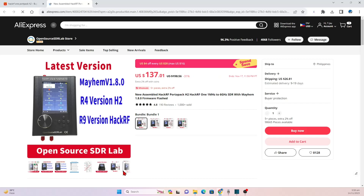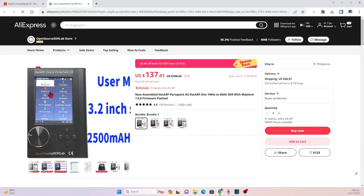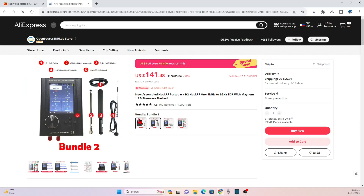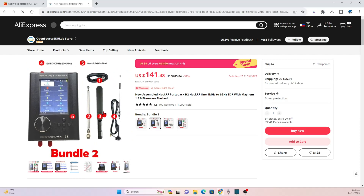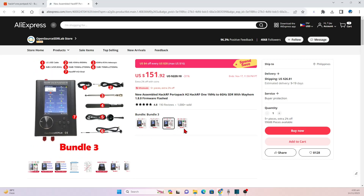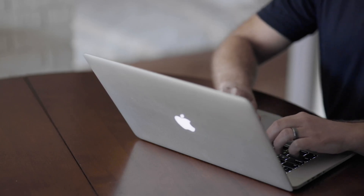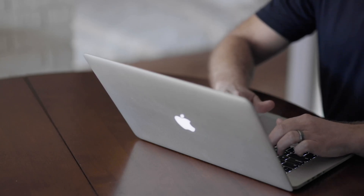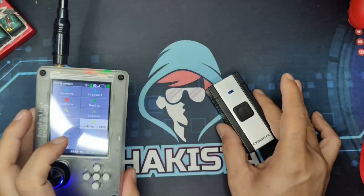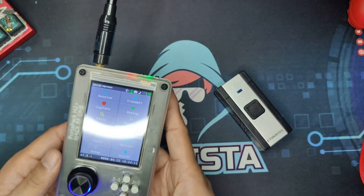But you can get one with the Portapack already included and the antennas you would need for around $150 on AliExpress. These clones, most of the time, will use updated parts since the schematics of HackRF are open source. For educational purposes, the power of those signals is good enough. I have some videos of it where I try out different functionalities on this channel — check the link above.